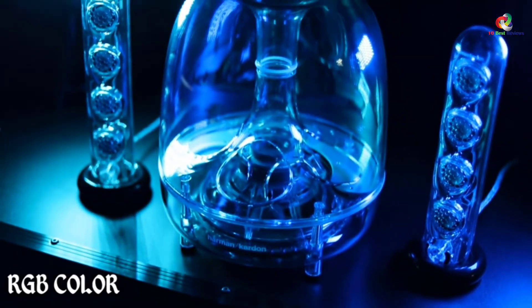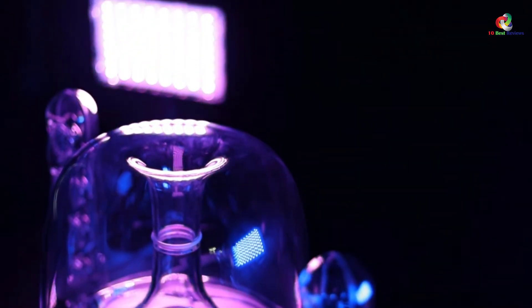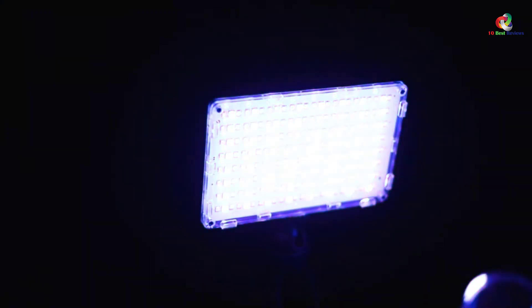The LED Video Light also uses a powerful rechargeable Li-Ion battery, thus ideal for indoor-outdoor uses. For convenience, the video light also comes with a standard hot shoe mount, hence suitable for mounting on any tripod, DSLR camera, light stands, brackets, and more.